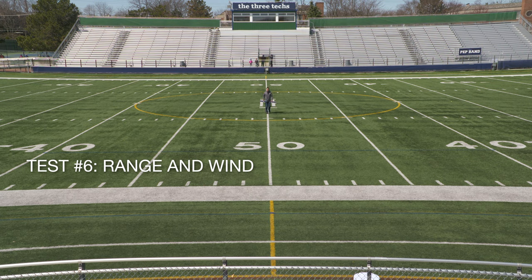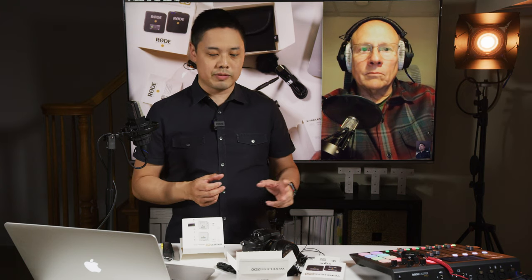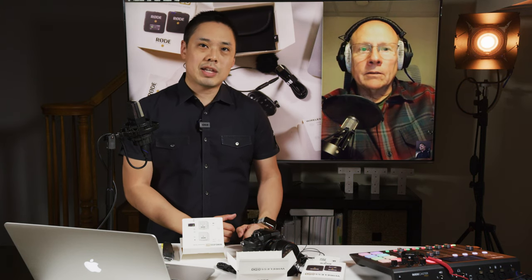We're now in the center of the field walking towards outside the circle towards the near sideline. There's definitely some pretty strong wind — if you didn't hear any of that, the windscreen is doing its job. And now we're back at the near sideline. So that was a test of the Rode Wireless Go microphone and the range across the soccer field. It certainly is very compact and the way it's physically designed looks really, really nice — I haven't seen anything else on the market quite like this yet. Thanks for watching, subscribe and tap that bell, and we'll see you next time on The Three Techs.